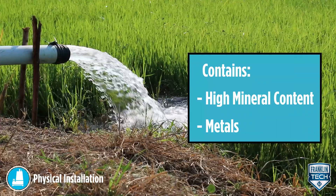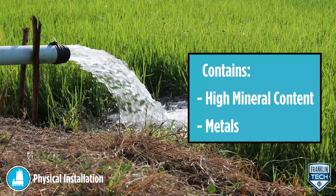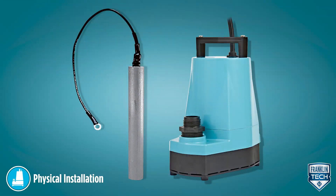For water containing high mineral content or metals, use a pump with an attached sacrificial anode to prevent galvanic corrosion.